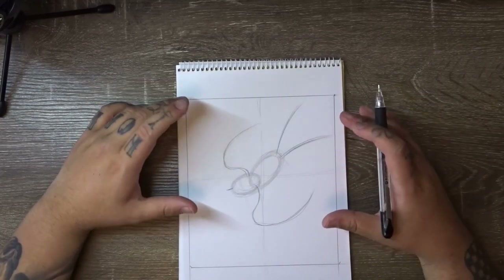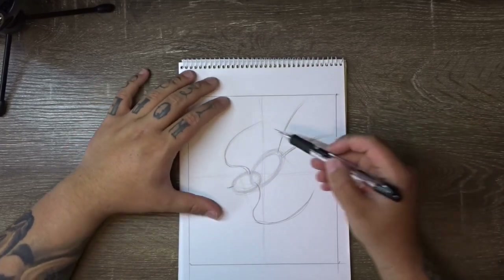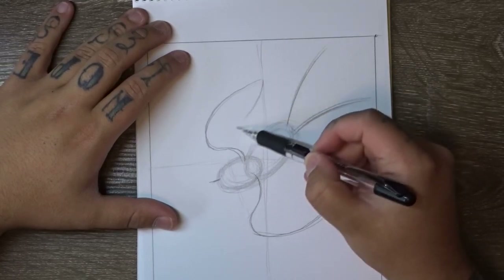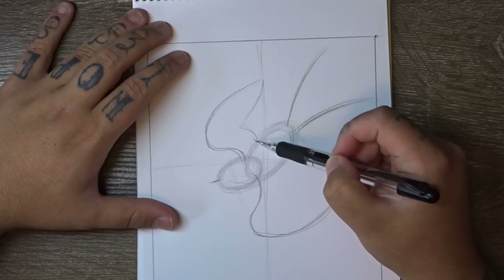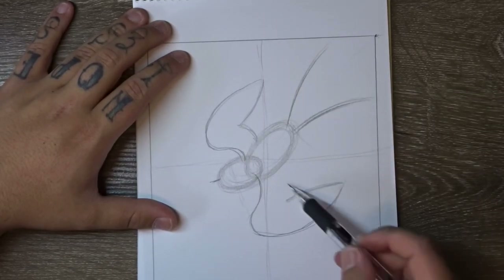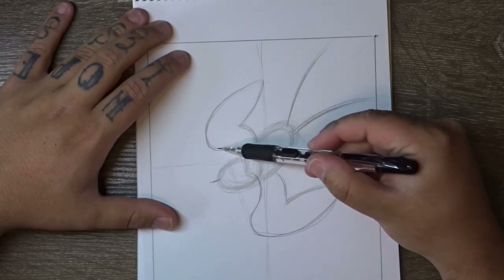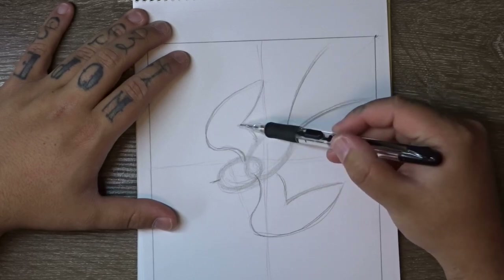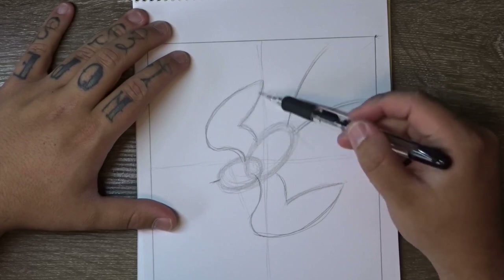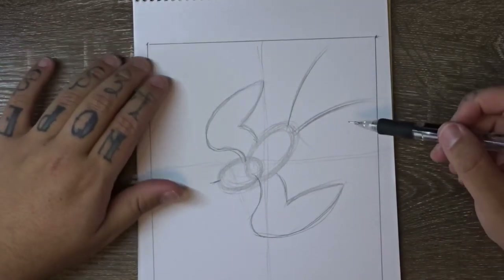From here we start adding in a few of the details, blocking off a few shapes. To block off the wings a little bit, we're going to come down like this and then in — same on the other side. This little line follows the shape on the inside curvature of the wing, and it's almost like a leaf shape on the outside. That'll give you a rough shape for your wings, and if you're not happy with them, this is the time to mess around and change them.